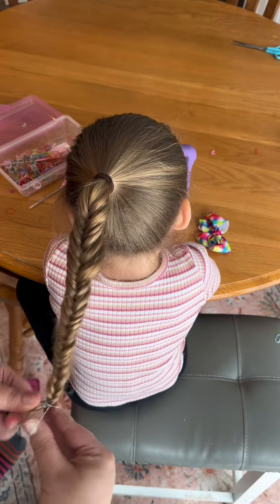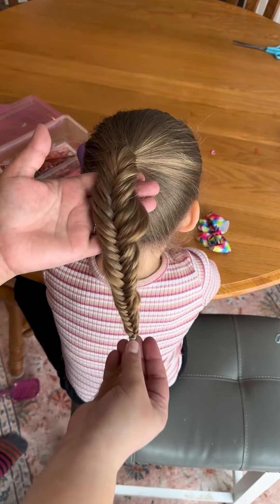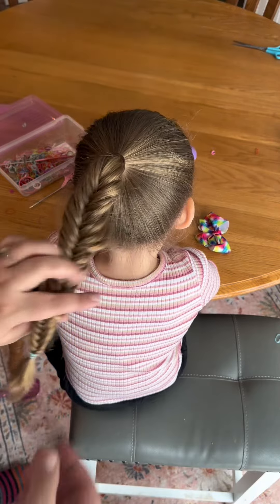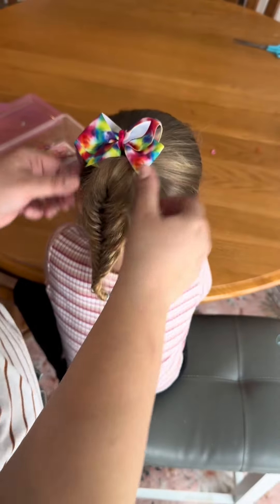Tie it off, fluff it out, and then I like to wrap this fishtail braid around the base of the ponytail for a cute little bun. But today my daughter wanted a bow and she just wanted her braid down — and this is a super easy fishtail braid. What hairdo do you want to see next?